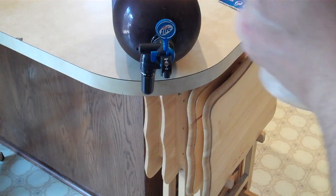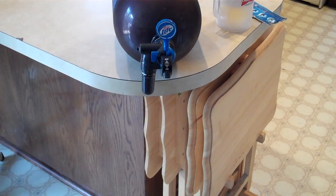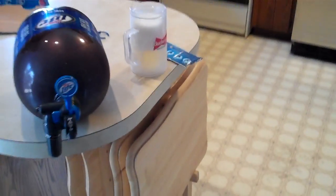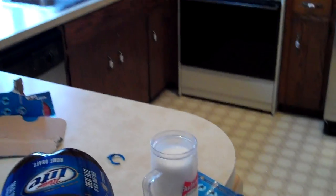A delicious draft flavor as well. I must say that I will recommend the Miller Lite home draft system — very easy to operate, very easy to use, and as you can see, quite tasty. Thanks for watching.